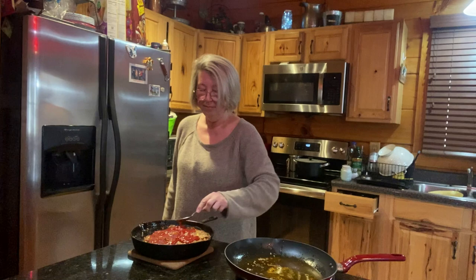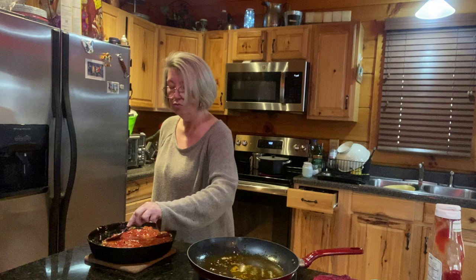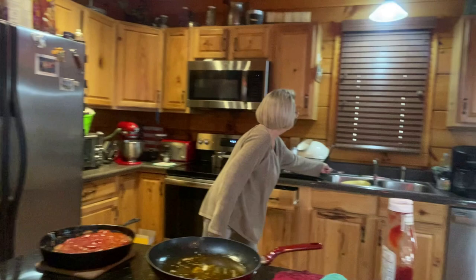I haven't had meatloaf in a while, so I'm really looking forward to this. With meatloaf and mashed potatoes and rolls and peas — the perfect meal, nothing could be any better. We'll stick that back in the oven and then we're going to be ready in probably less than a half hour, and cut it and see what it looks like.